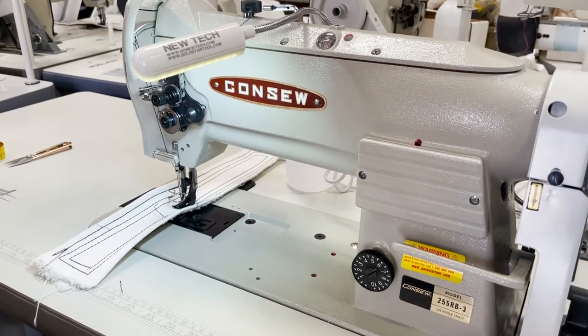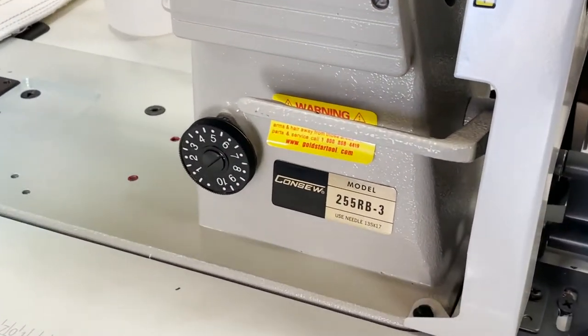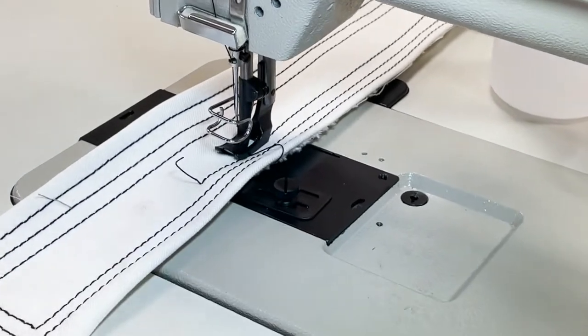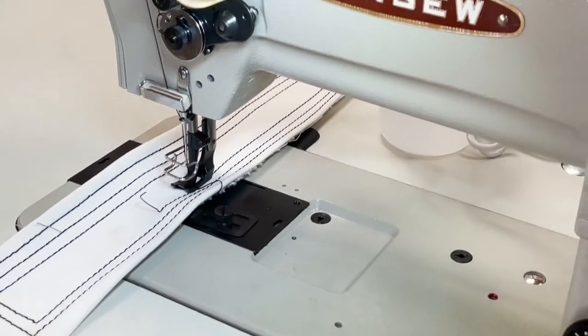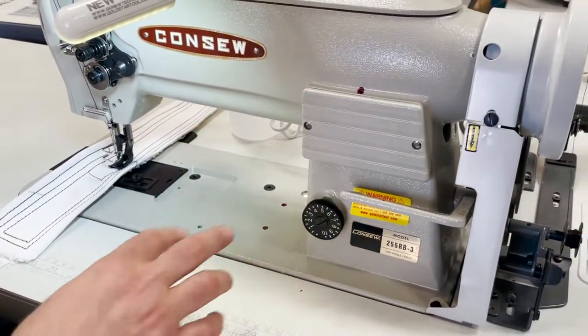Hello everyone, David from goldstartool.com, and we're going to do a video on the Consol 255RB-3. This is a walking foot sewing machine, very heavy duty. You know the 206RB-5 that is very popular — this is the next step up, and I'll tell you why.